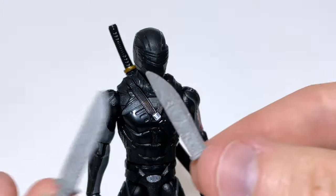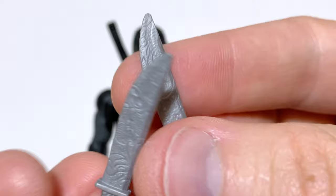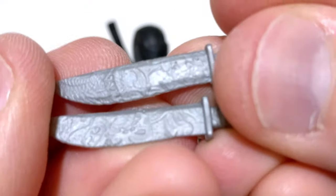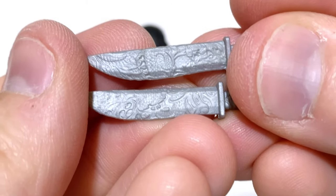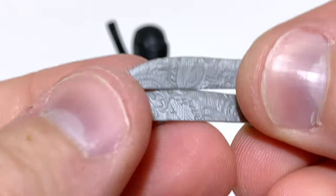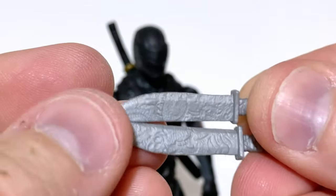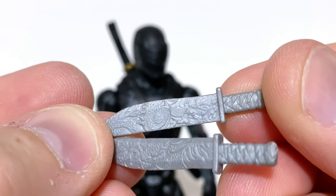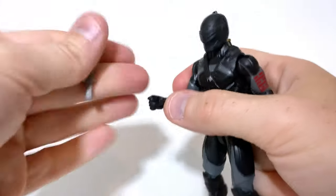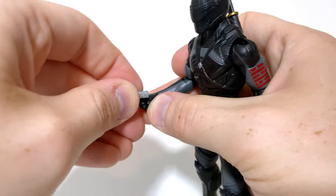Snake Eyes also comes with two of these kind of like cleavers — almost like something you would see a cartoon chef use. I really love the sculpting on these, and it makes me wonder if a version of this will be in the film. You can almost see some dragons sculpted into them — it's really very impressive. I have never really seen accessories quite like these offered by Hasbro before. Could you imagine how these would look if someone took a black wash and put it over them to bring out those sculpted details? That would be unbelievable.